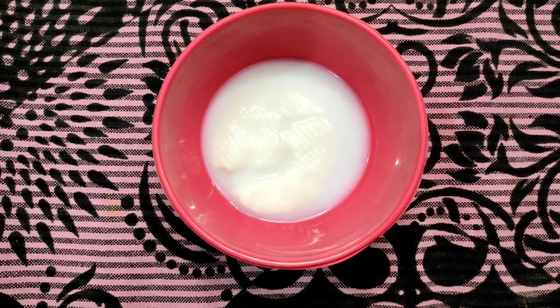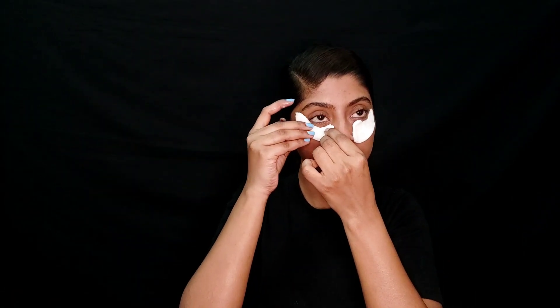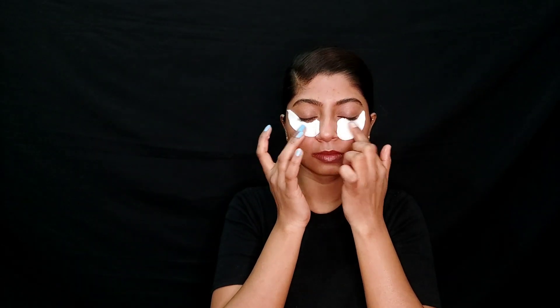Next is using cotton pads. Cut the cotton pads in two parts and take cold milk — keep the milk in the freezer to make it cold. Dip the cotton pads in the cold milk and place them on your under-eye area where you have puffiness. You will get a lot of relief from this.